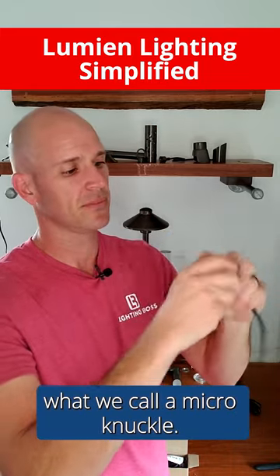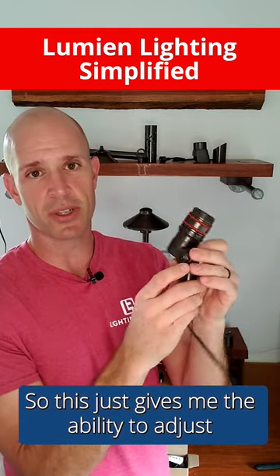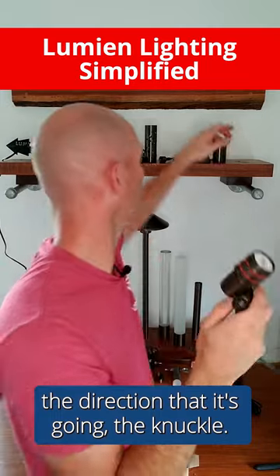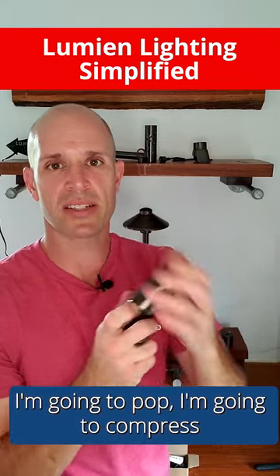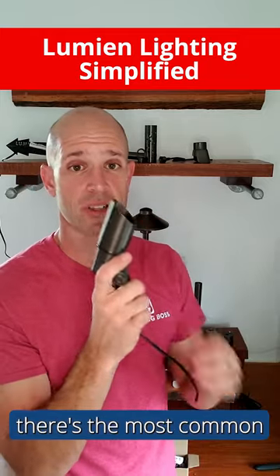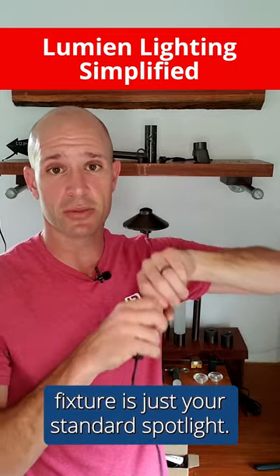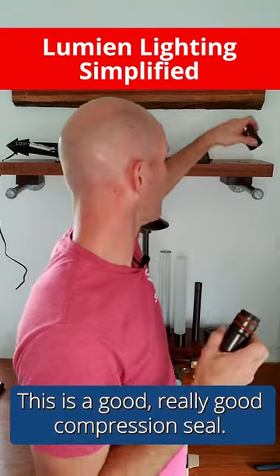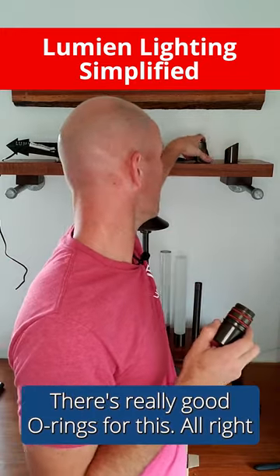The knuckle gives me the ability to adjust the direction it's pointing. I'm going to compress a spotlight shroud onto it — and there's fixture number one, the most common fixture: your standard spotlight. This is a really good compression seal with quality o-rings.